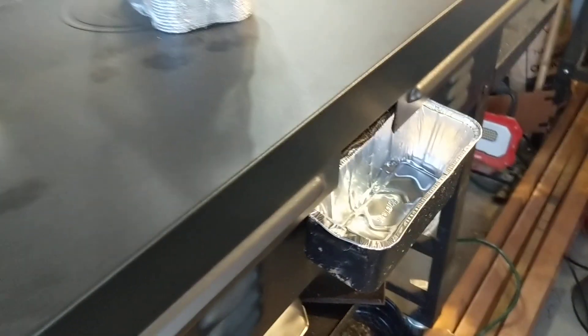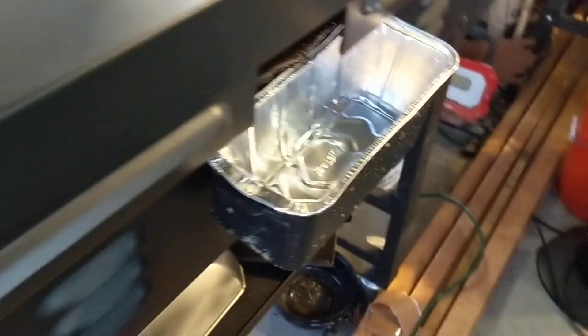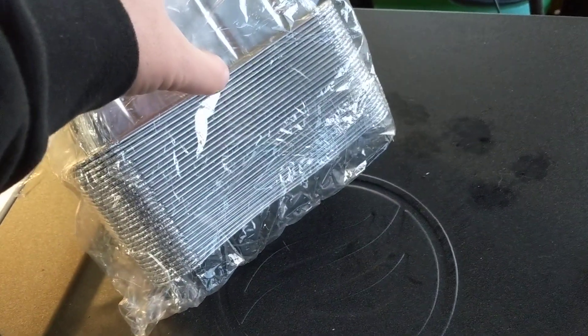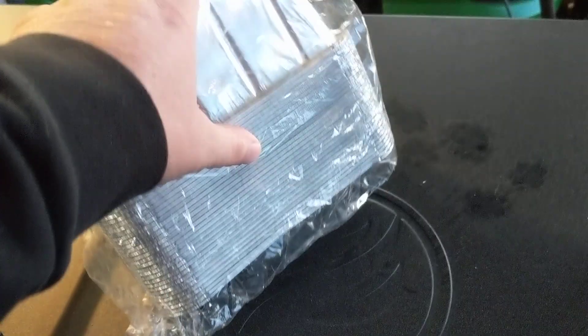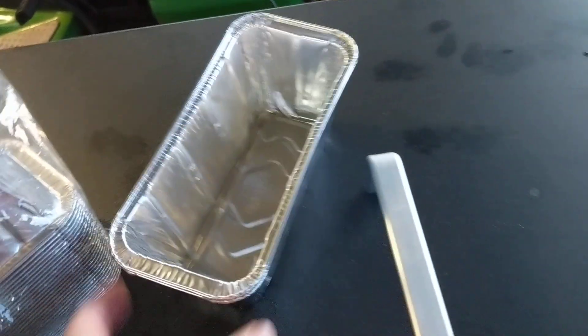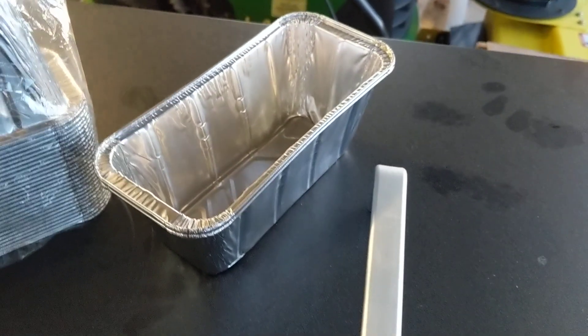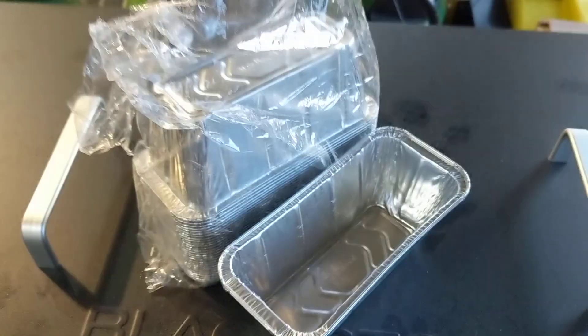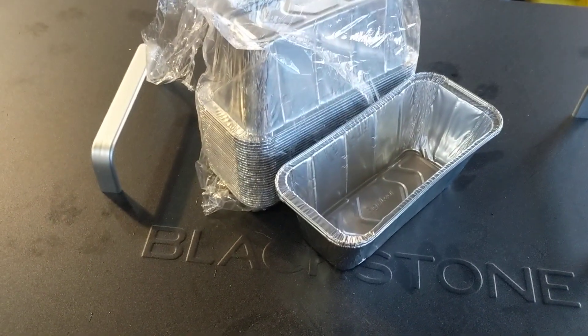I don't know why I waited so long, but on my 36-inch I now have these aluminum foil tray liners. I got this pack — maybe 25 in here — so anyway, you put them right into your tray and then you don't have to worry about gross stuff in there anymore.